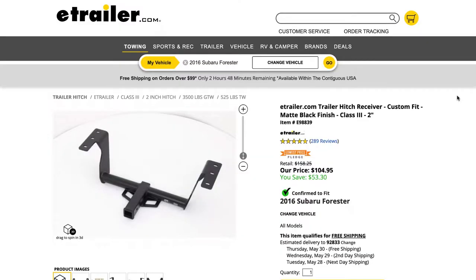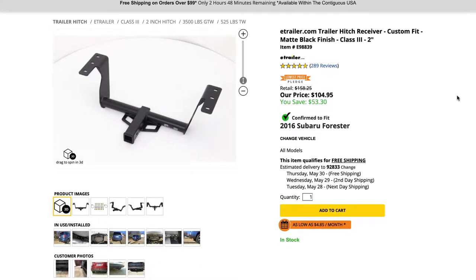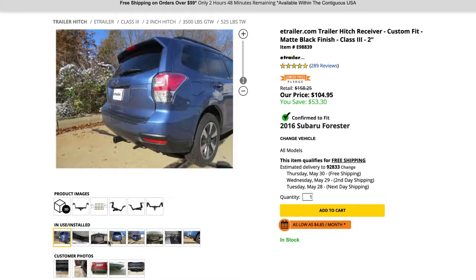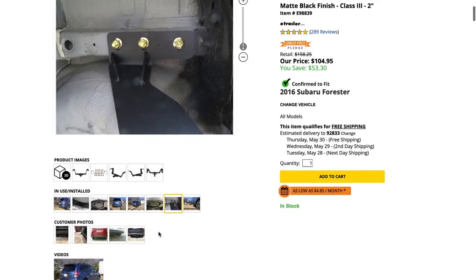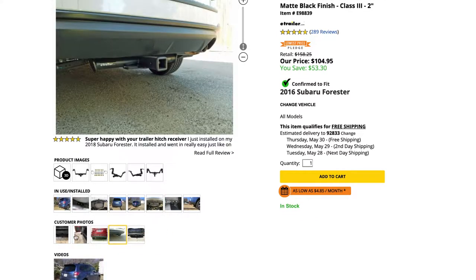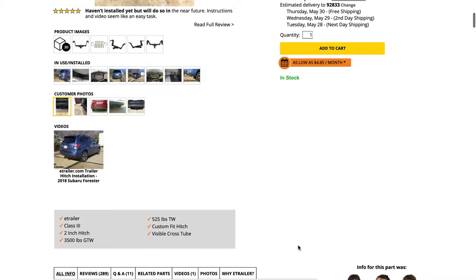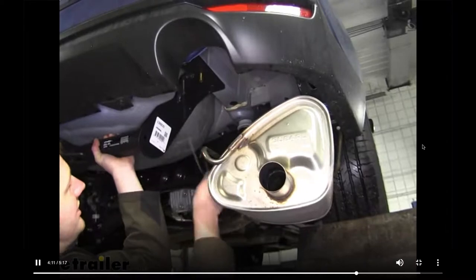I chose this hitch receiver because it was super affordable at just over $100 with free shipping. It has a 3500 pound towing capacity with 525 pounds of tongue weight, which is fine because all I really plan to do is tow bikes on the back. I also chose to order from eTrailer.com because all of their products are super highly documented, and each product is associated with a detailed installation video which gave me the confidence to try and do this install myself.